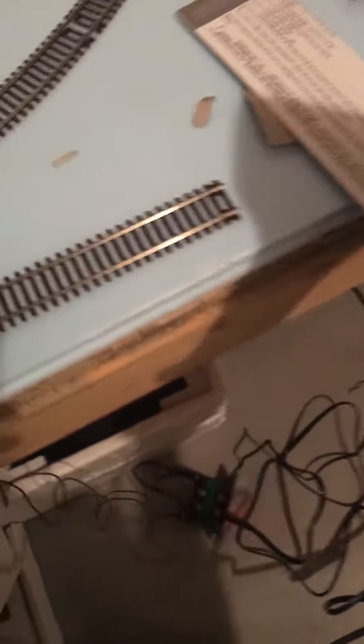You guys might have heard of it — it's the NCE Power Cab! It's a very good system.